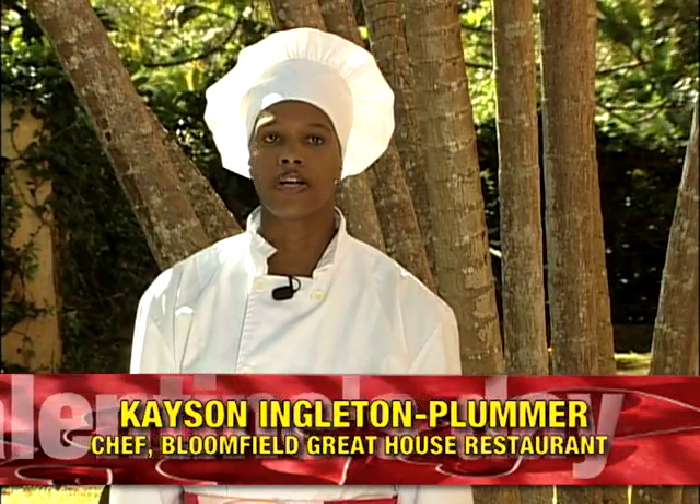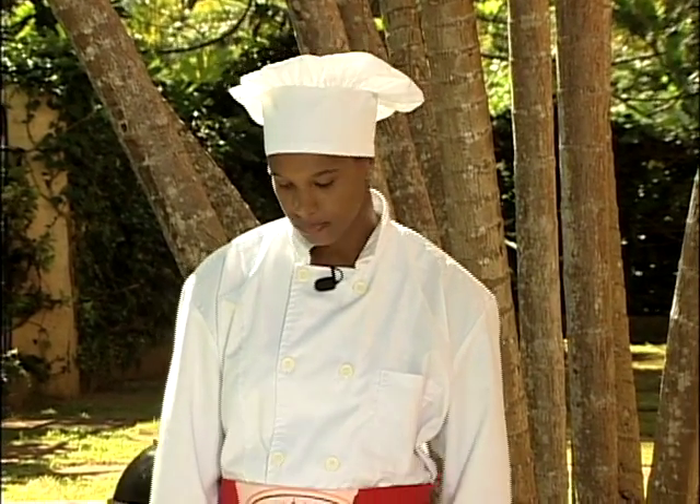For today, I'll be preparing for you a grilled tropical pork tenderloin with mango ginger sauce.